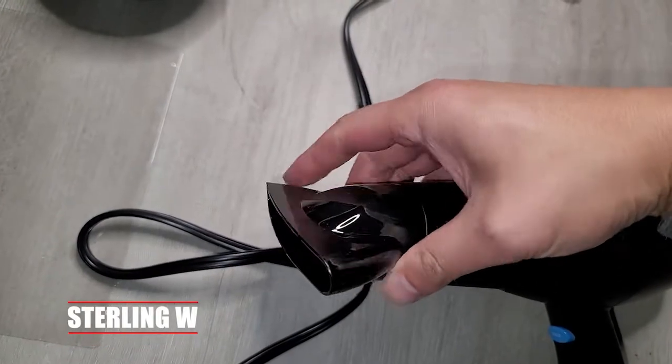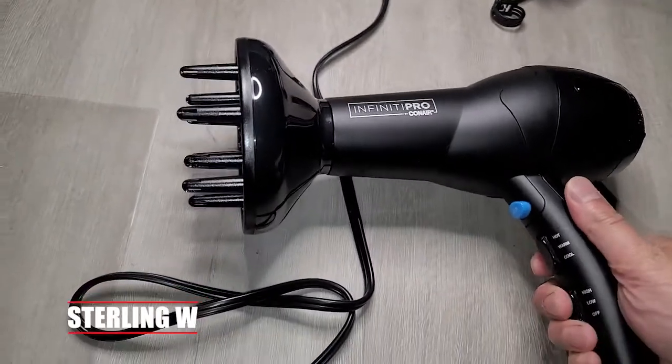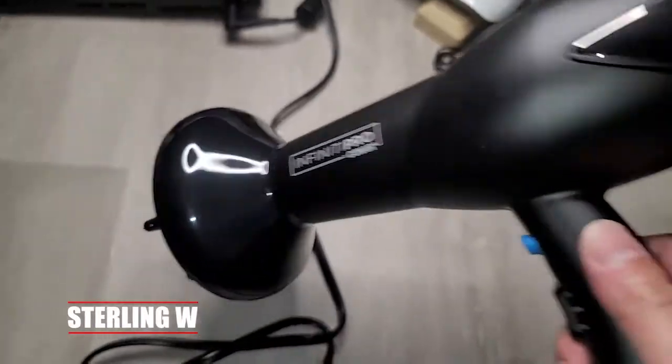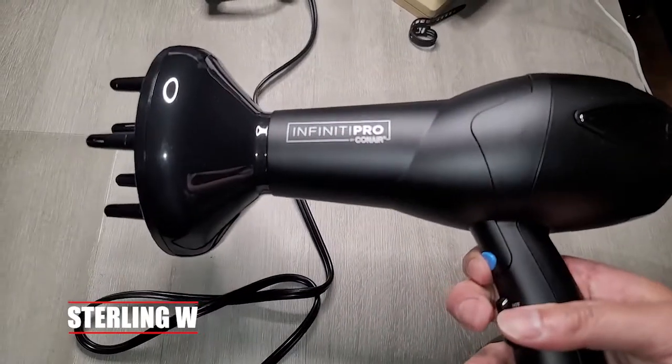Another thing I like is that you can actually rotate the concentrator. The diffuser is pretty cool too — if you have a lot of hair or curly hair, it's actually pretty awesome to use. You could heat a little closer to your hair, which is nice. That's what the diffuser can help you out with.